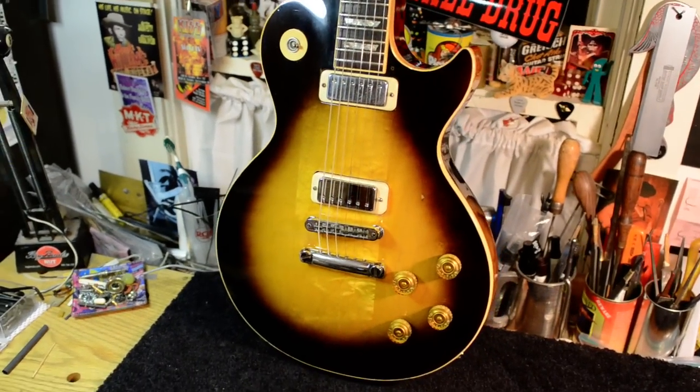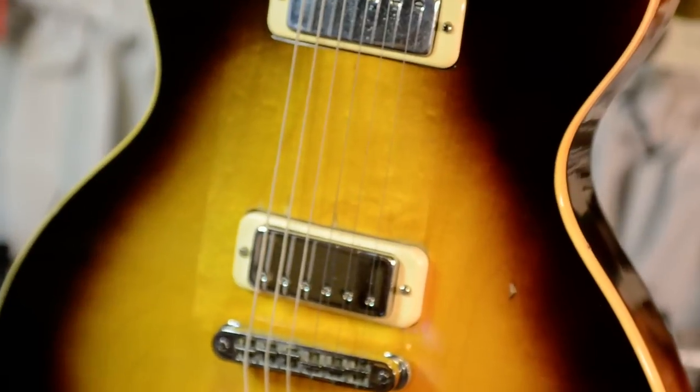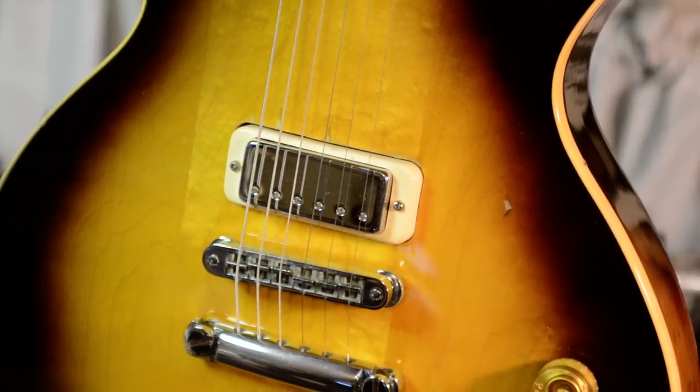Alright, coming soon. Triple pickup. Big frets. Rock and roll.